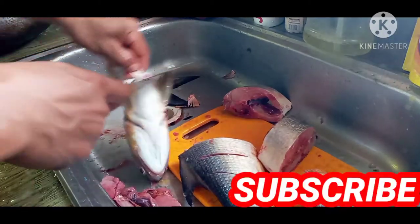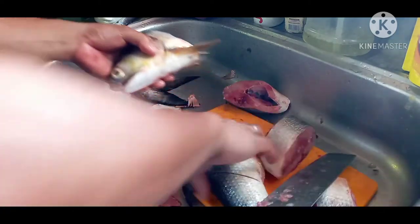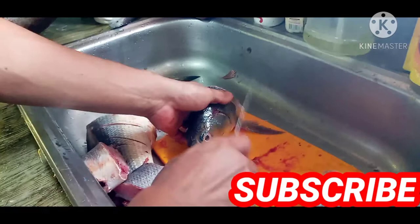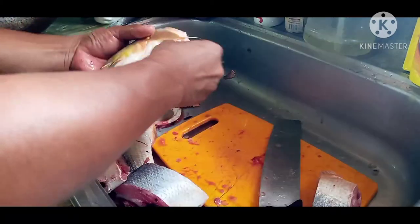Ito naman, tatanggalin po naman natin yung kanyang mga pin na natitira. Medyo mapurul yung kuchilyo na nakuha, pero aalisin pa rin natin yung mga pin.